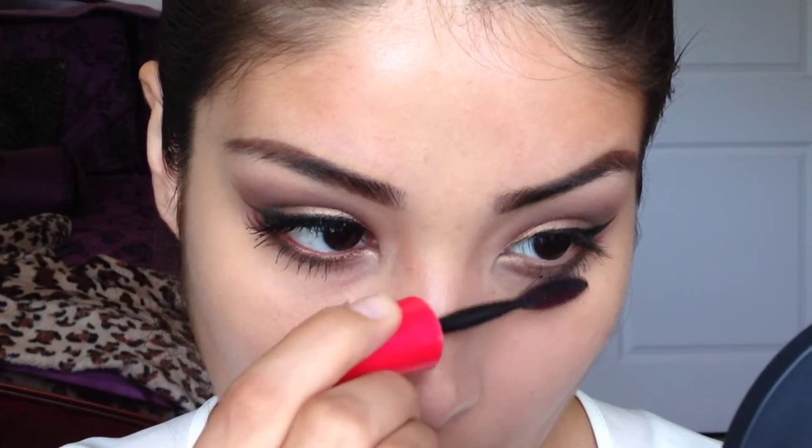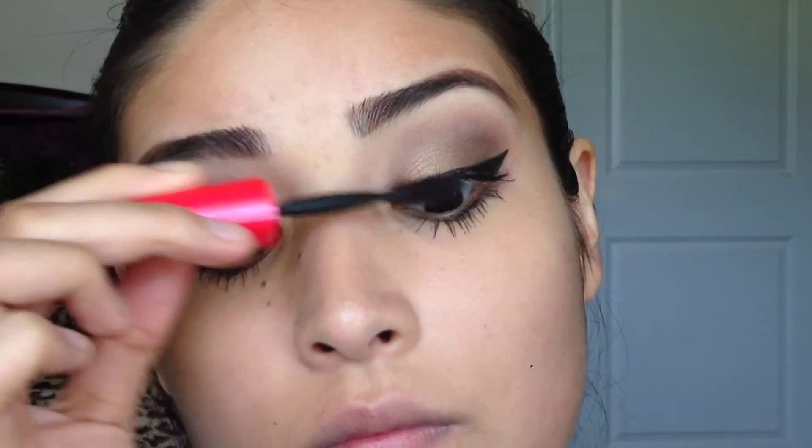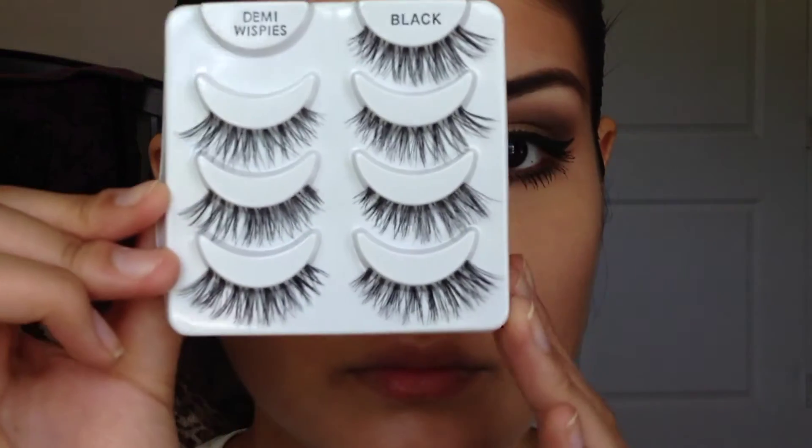You want to be really generous with the mascara, especially on your bottom lash line, because Kim has these really long bottom lashes — so you want to make your lashes as long as you can. Then I'm taking this Rimmel London Scandal Eyes eyeshadow stick and using it as an eyeliner for my waterline, because it's a really nice brown coppery shade, and looking at the picture of Kim she kind of has a bronzy eyeliner going on.